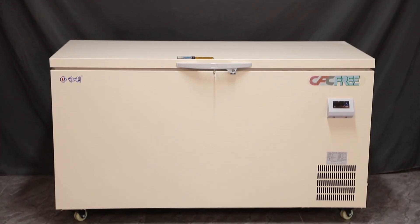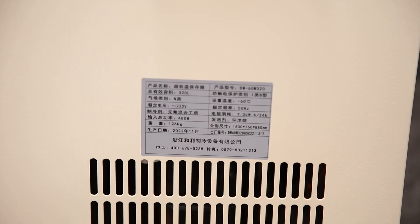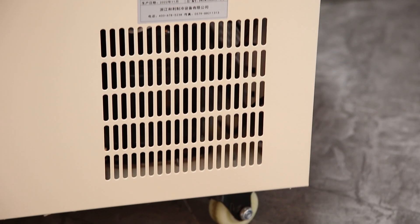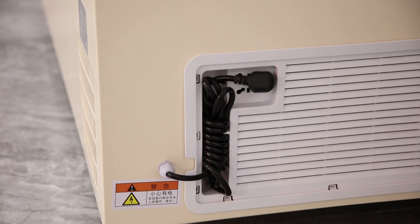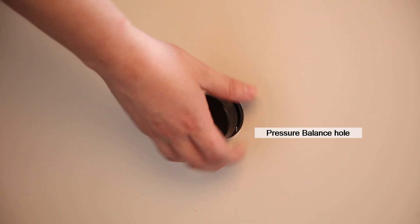Horizontal ultra-low temperature refrigerator, minus 25 degrees to minus 135 degrees ultra-low temperature, using SECOP compressor imported from Germany. Microcomputer digital temperature control, with an adjusting unit of 0.1 degrees.